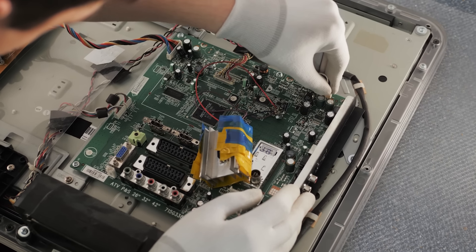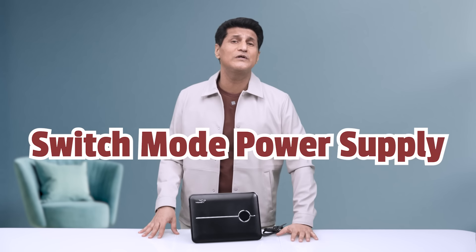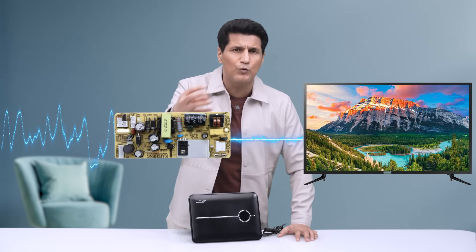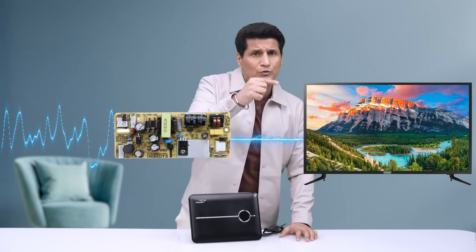Some TV brands have tried to convince us that you do not need an external stabilizer because their TV has an inbuilt stabilizer — but this is completely false. There is no such thing as an inbuilt stabilizer for a TV. What brands are referring to is something called switch mode power supply, or SMPS. This doesn't really take care of voltage fluctuations; it only converts high input AC voltage into low DC voltage, which then gets supplied to your TV.